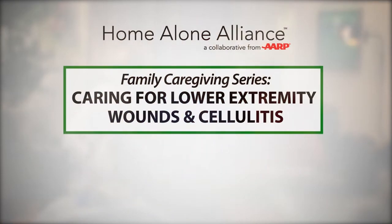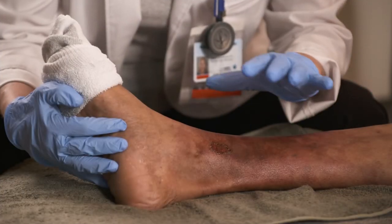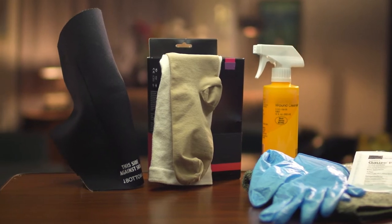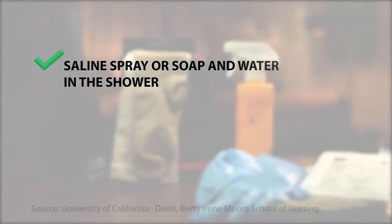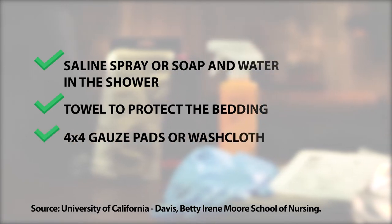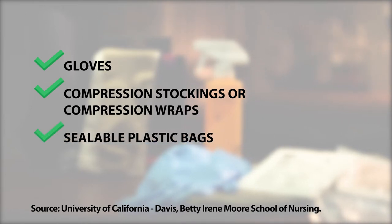This video will help you with the steps of general wound care, how to identify signs of infection, and tips on how to keep this type of wound from happening again. It's important to have a few key items at home to ensure a safe, clean environment. For this type of wound you'll need access to a shower or use saline spray, a towel to protect the bedding, 4x4 gauze pads, gloves, compression stockings or wraps, and baggies that zip shut.